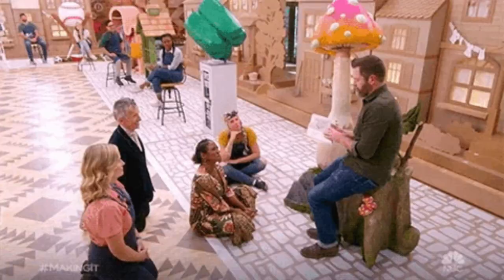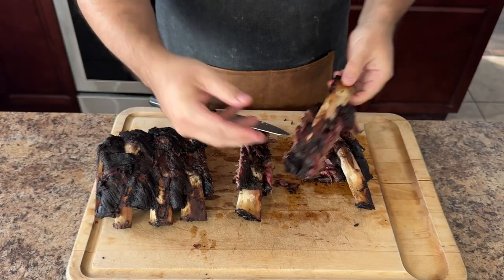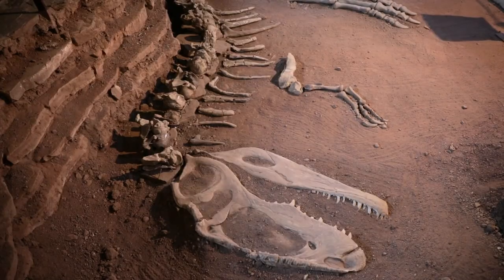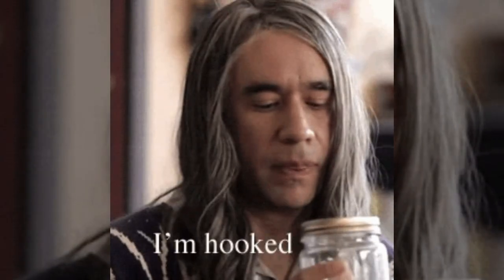The first time I tried beef back ribs, I was at a family barbecue. My dad brought out these massive ribs. I remember thinking to myself, geez, these ribs look like dinosaur bones. But when I took a bite, I was blown away by the flavor. Since then, I've been hooked.